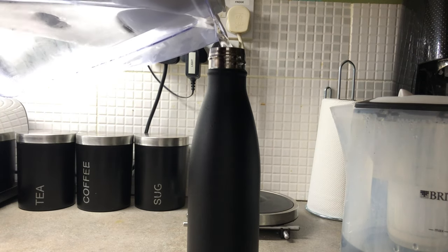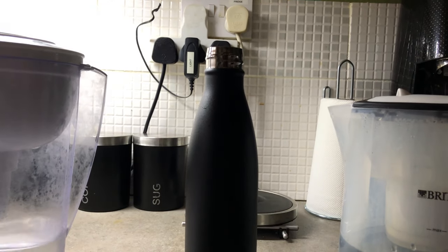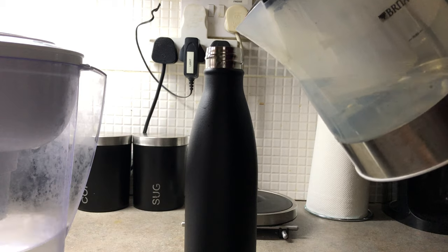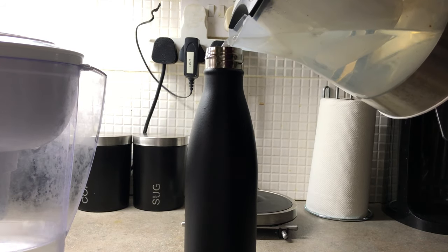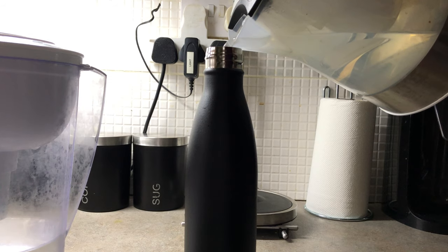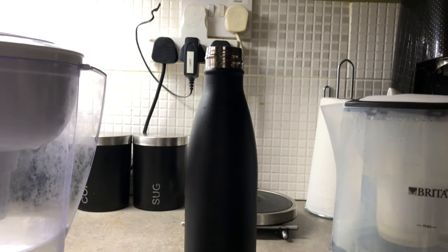One of the biggest selling points of these bottles is being able to keep cold water cold for up to 24 hours, regardless of the outside temperature, and being able to keep your coffee and tea hot for up to 12 hours. I haven't been able to try out these claims in full, however I have had cold water in mine for a good 12 hours and it's still as cold as when it went in.